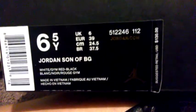Hold on. Here's some bags — the Jordan sign right there on the packaging.